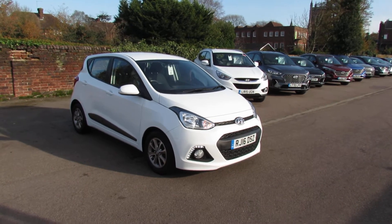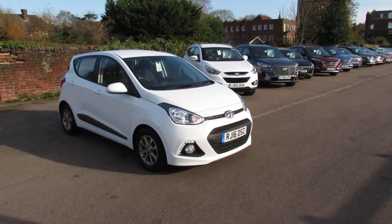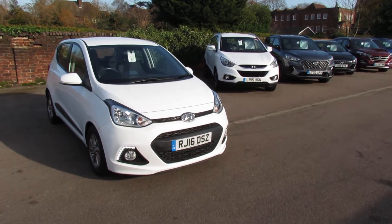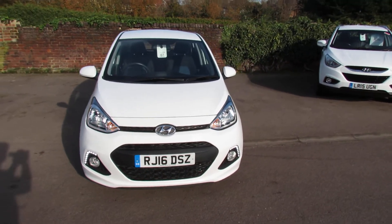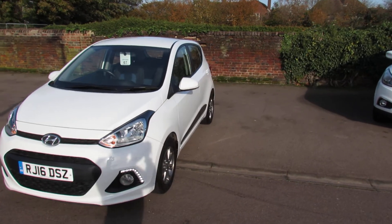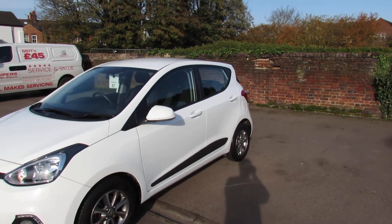Well, let me show you this. We have an i10 and it's a 1.0L Premium, finished in polar white. The 1.0L Premium has those daytime running lights — the LED ones — and also front fog lights. You also get alloy wheels, side rubbing strips, and the mirrors are colour coded.